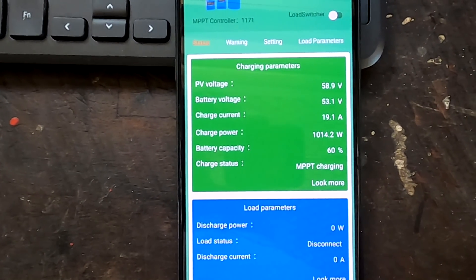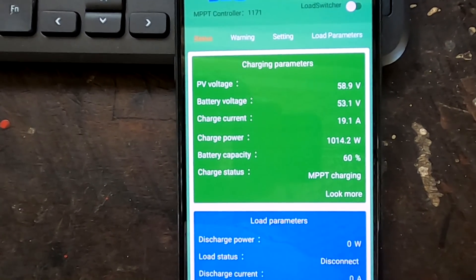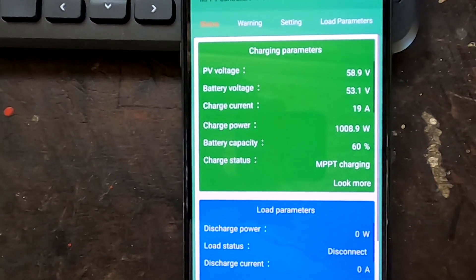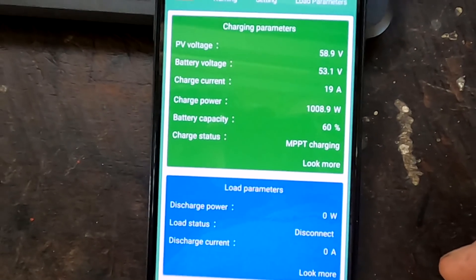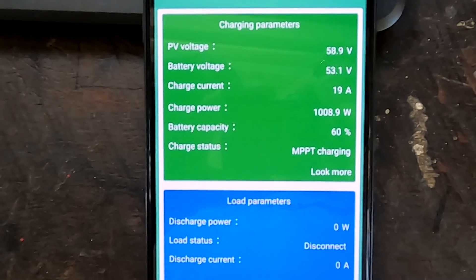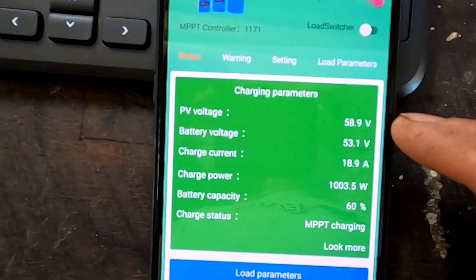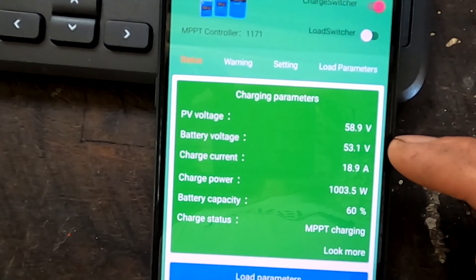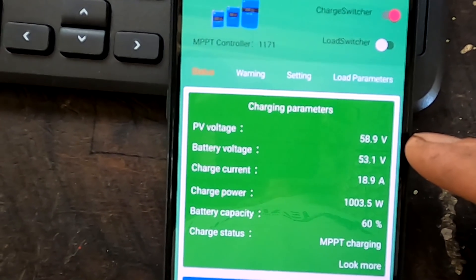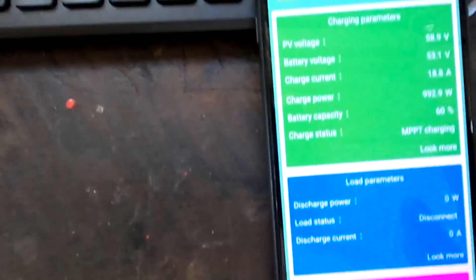While waiting for the Victron charge controller to return from the supplier, the JNGE solar charge controller has been hooked up and running for a couple of days. With cloudy weather it didn't do much, but now with sun returning we can see 1000 watts. However, it doesn't look like it's doing correct MPPT - the battery is at 53 volts and solar panels are at 59 volts, which is not much difference.